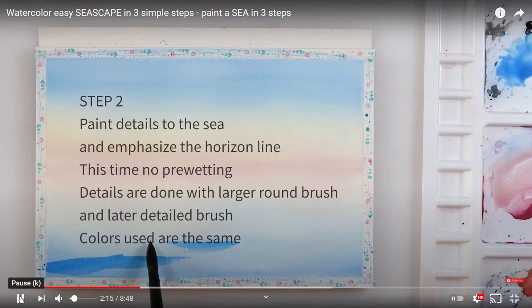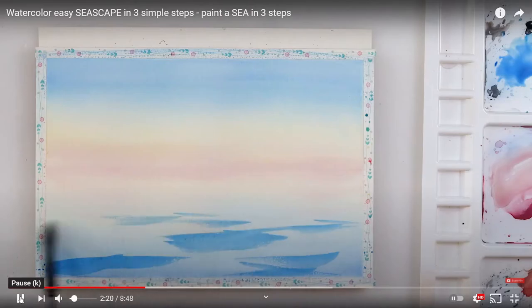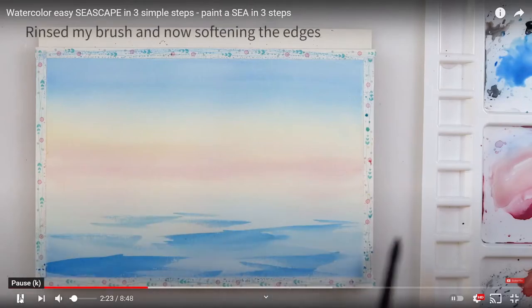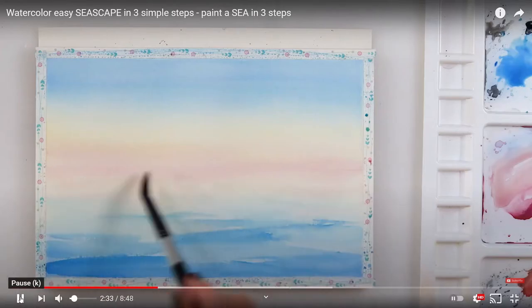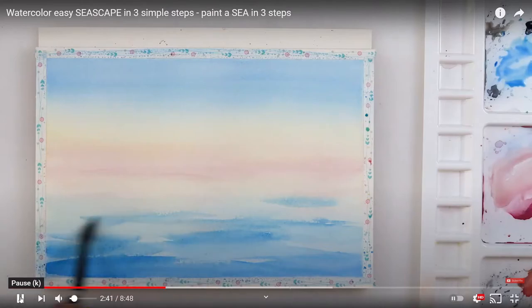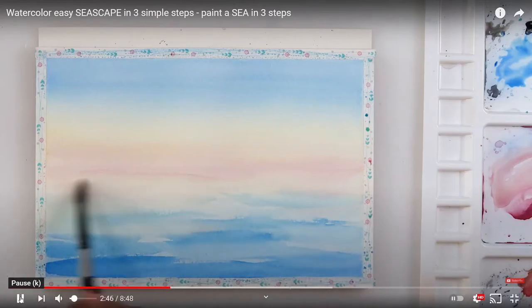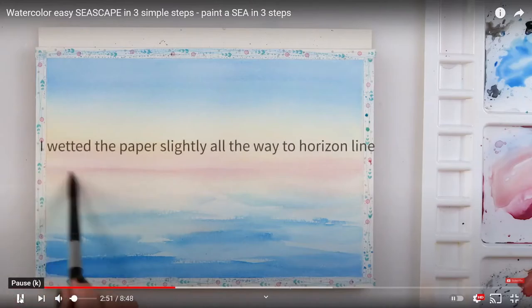Step two is to paint the sea. Using quick brush strokes — the closer you are to the foreground the wider the gaps between the waves. The further away you are, the closer the gaps between the waves, and the further away the more muted the colour is. So the colours are dark at the front with lots of blue hue, and further away much less so. She paints that in very quickly with sweeping brush strokes, using a lot of dry brush stroke.